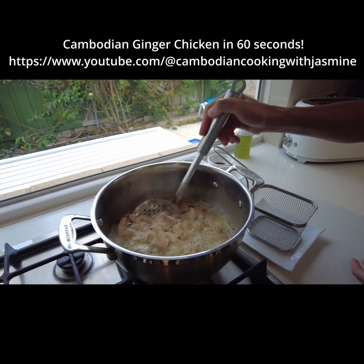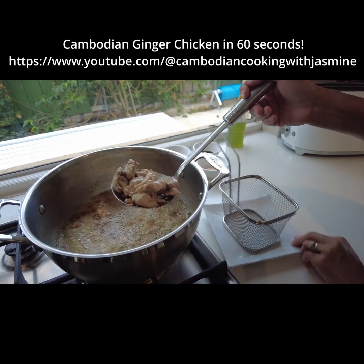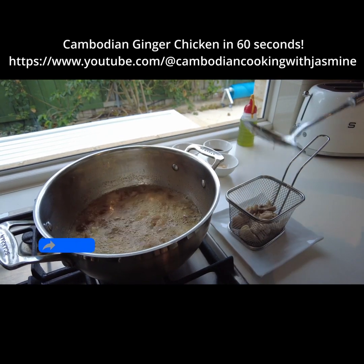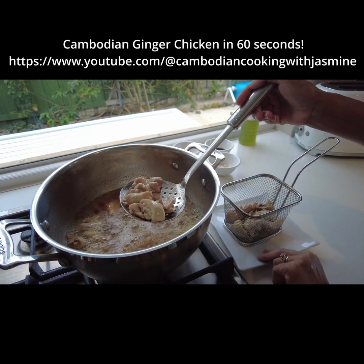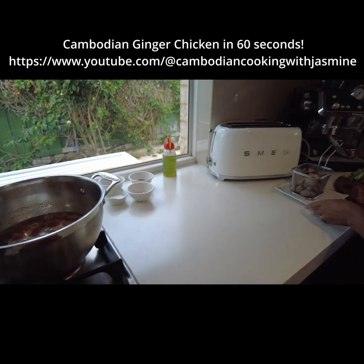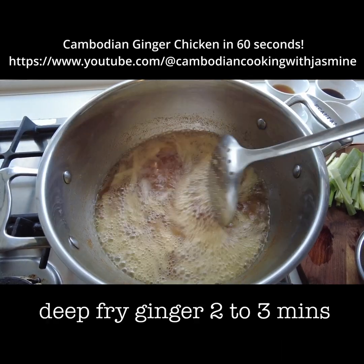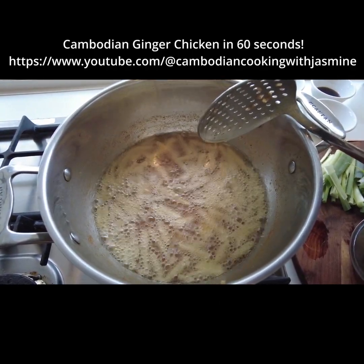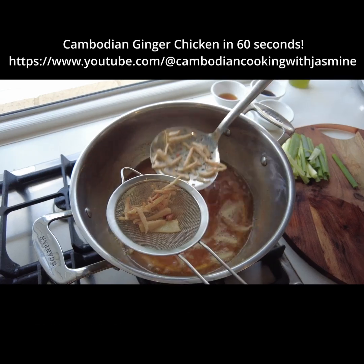Now we're going to take the chicken out. We're going to fry the ginger — two or three minutes to make the ginger brown. We don't make it too brown.